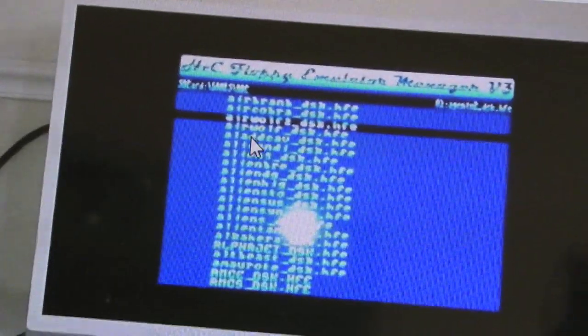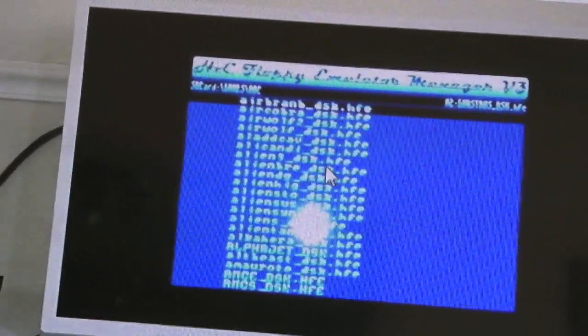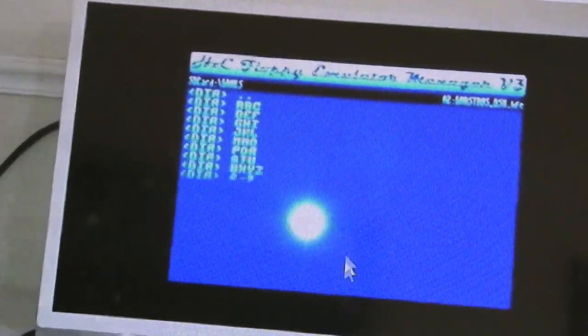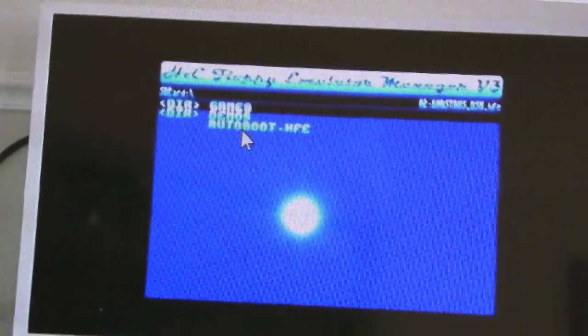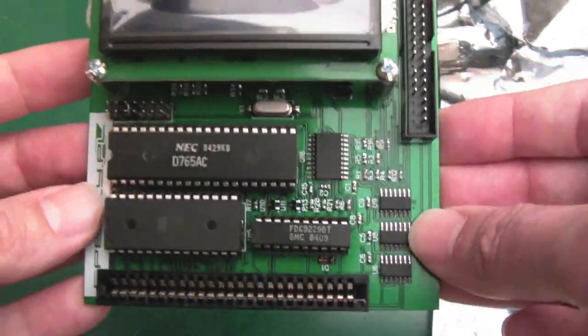I'll show you a quick clip from Zaxon's video with the autoboot file manager — I'll stick a link in the description below. As you can see, with the file manager in the previous version of firmware it allows you to navigate the SD card on the CPC screen and select games to assign to one of 15 or 16 virtual slots.